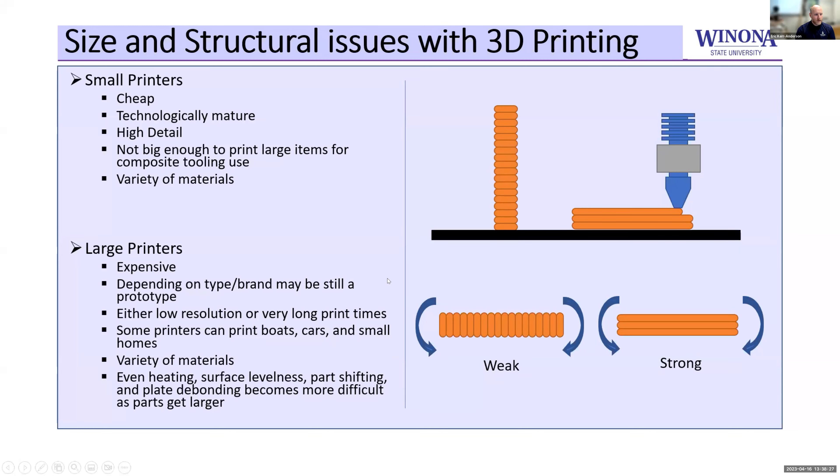There are larger printers available, but they can be really expensive and are still pretty much prototypes in most cases. Some of them print boats, cars — they're really big. That means either it's going to take weeks to print your part at high resolution, or you're sacrificing resolution. We also tend to have more trouble on bigger parts with having a level bottom — the first layer doesn't bond to the plate adequately, and uneven heating also causes bigger problems.